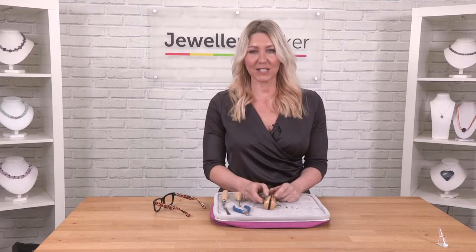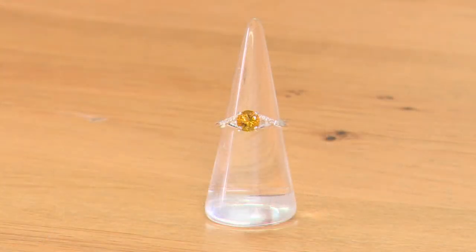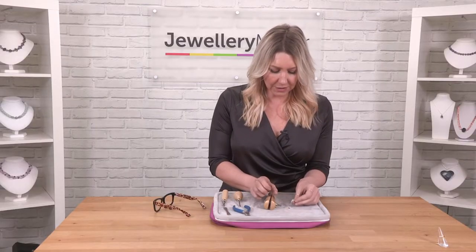In this demonstration I'm going to show you how to set this gorgeous marialite, this faceted round, into one of the semi-mounts that we do. So we're going to learn how to gem-set the stone.